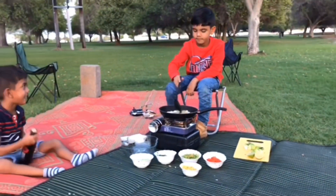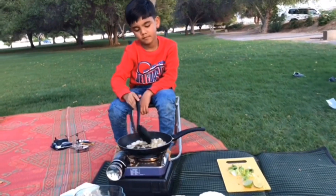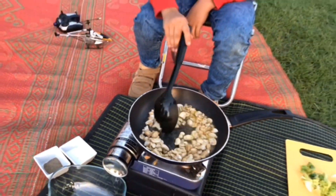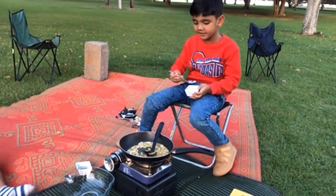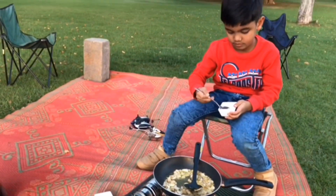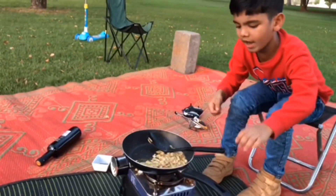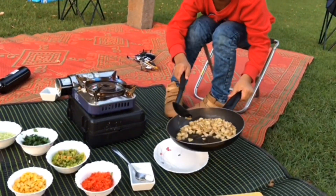Now it is perfect. I am adding a little salt in the pan. The mushroom is ready. Now I am going to transfer it in the plate.